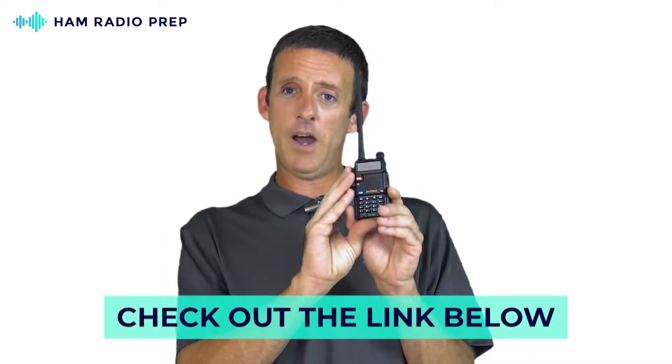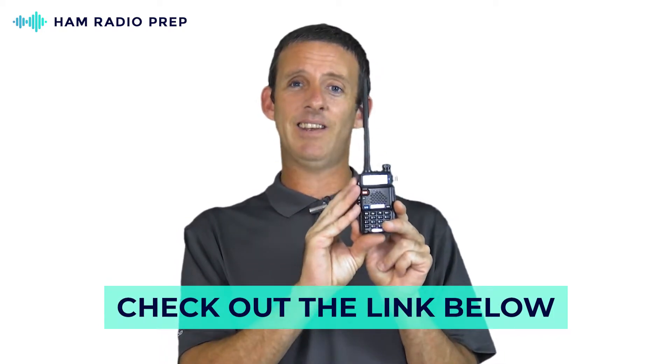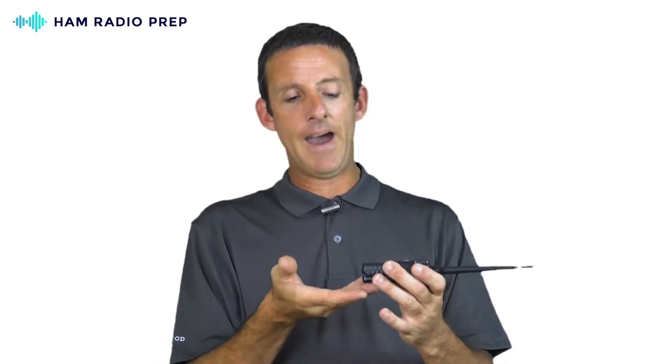This Baofeng right here is the UV5R, and there are a lot of different variants of this radio, but this is the one that started it all. This radio cost me $26 online on Amazon. For $26 I can expect to get everything I need to turn this radio on and operate it out of the box, including a standard antenna, a battery, a belt clip, a drop-in charger, and even a voice readout for those who are visually impaired.